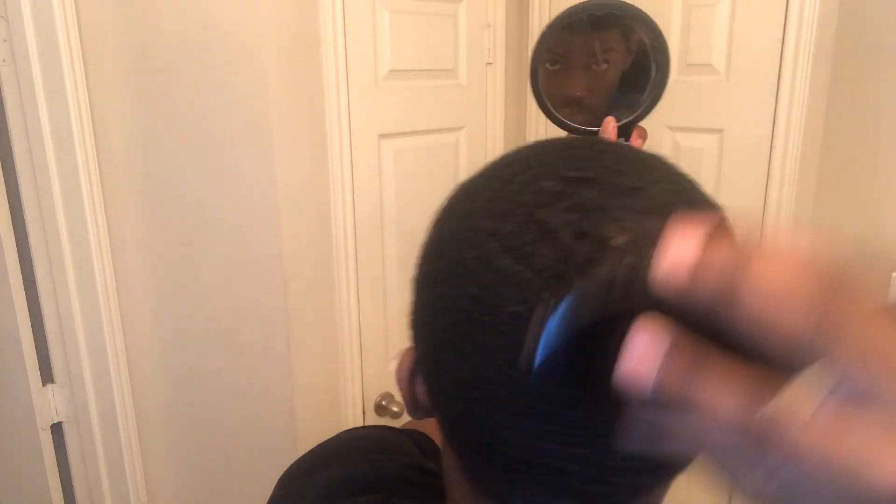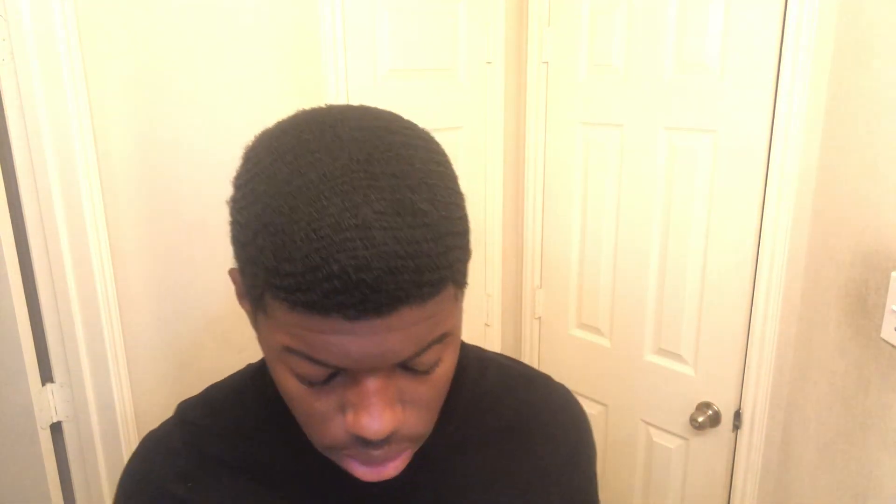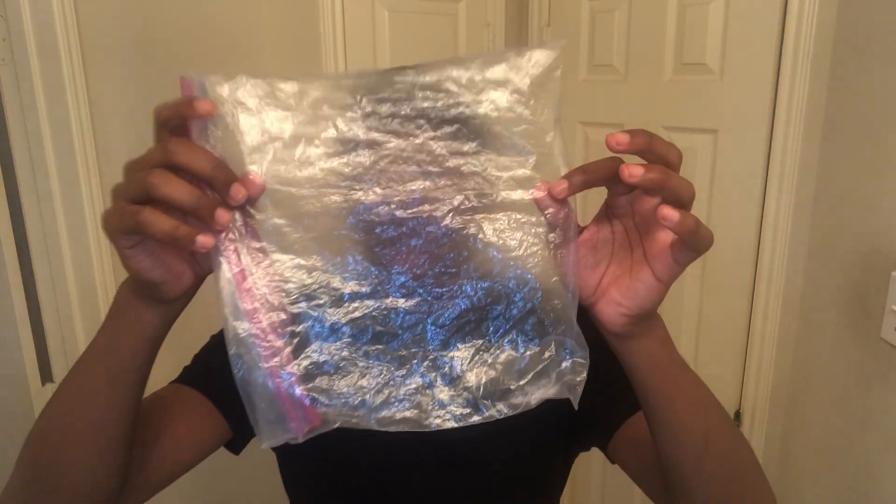Now that we got that out of the way, it's time to apply our product. Now we got our medium brush working and our soft brush working. Time to start wrapping it up and get our plastic bag working, so let's get into that.